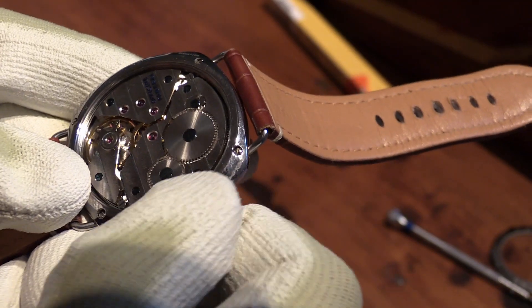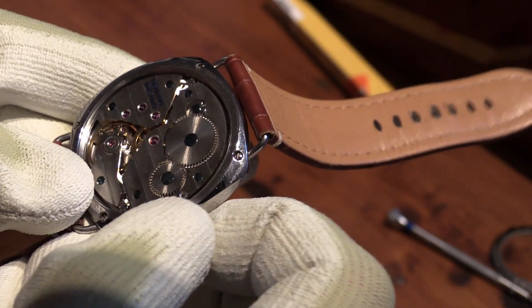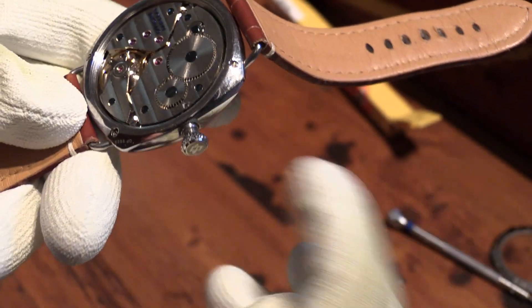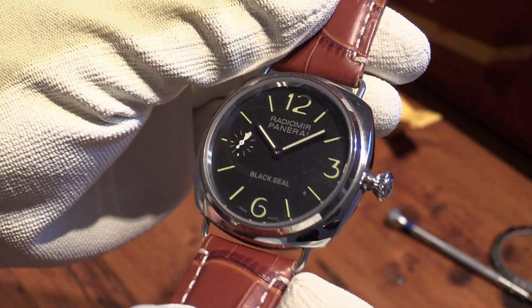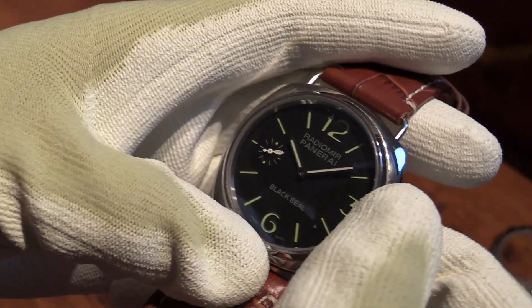Anyway, that's just another example of what you can do with a fake watch — something you can't do with the real thing. Now I'm not advocating you all go out and buy yourself a fake watch. I'm just saying keep a bit more of an open mind on these things. There are many reasons people might want to purchase one of these things, and let he who is without sin cast the first stone.